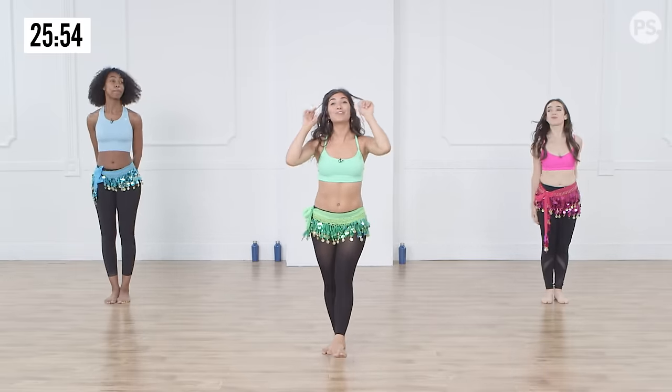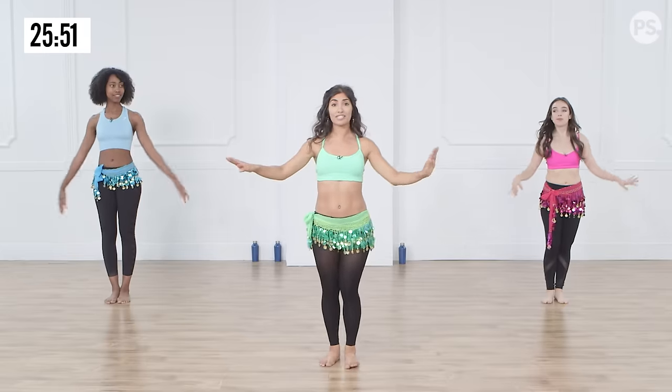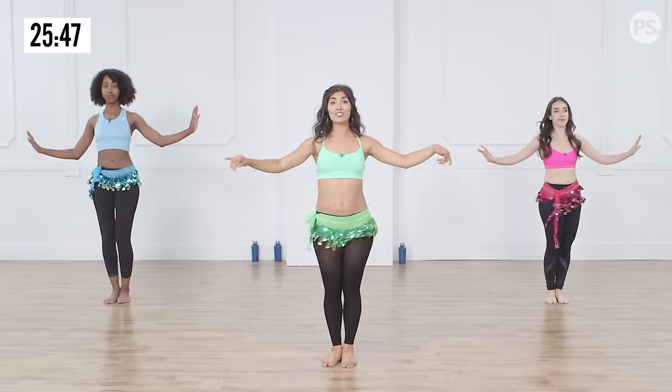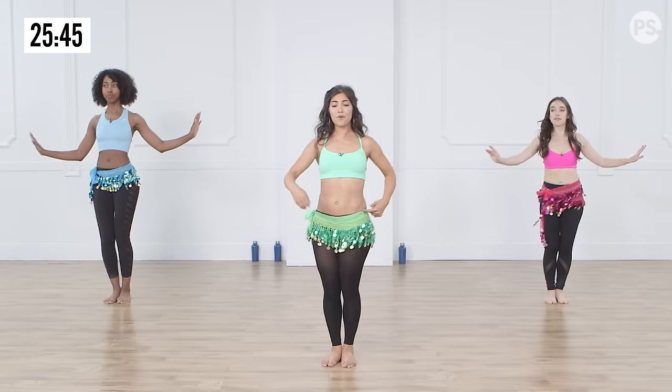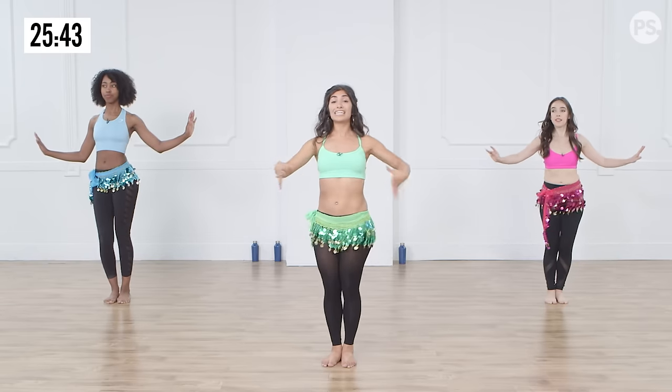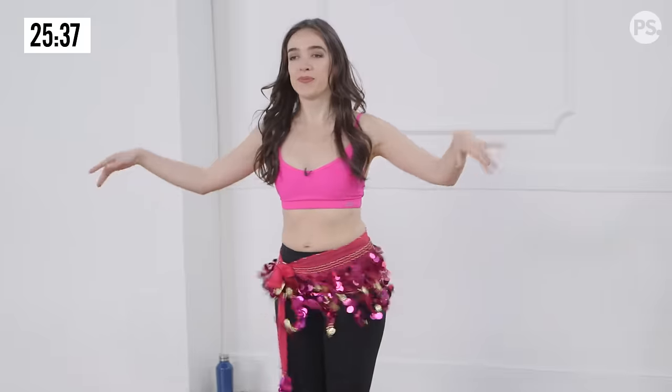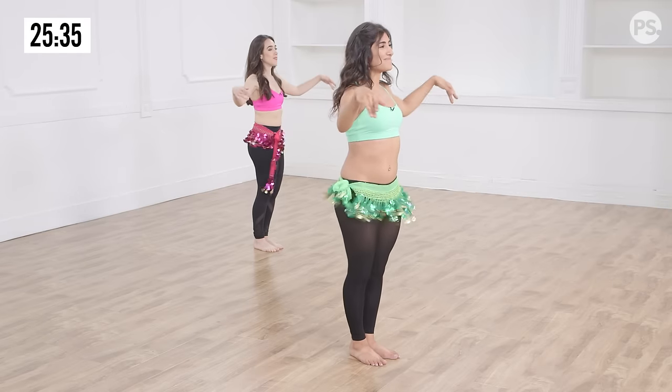So the first move we're gonna do is very core-related. We're gonna have our hands up to the side, feet together — twist, twist, twist, twist. What we're doing is taking it from one diagonal to the other and keeping control using that core. Let's double it up. What happens here is the shimmy becomes a twist shimmy. Amazing.